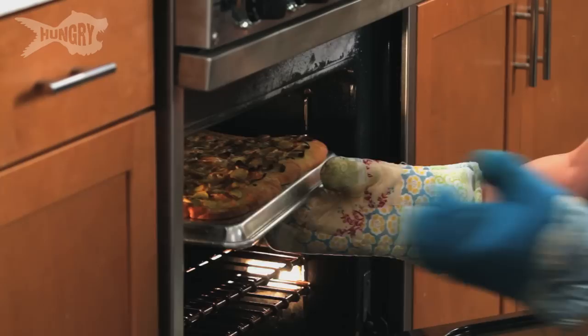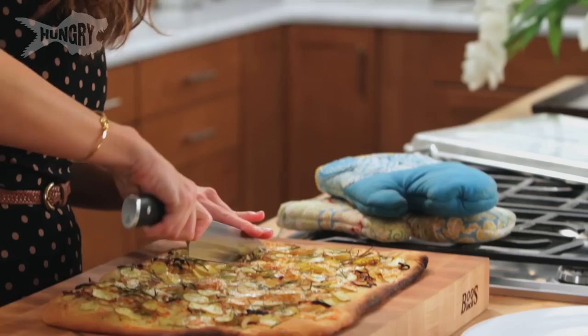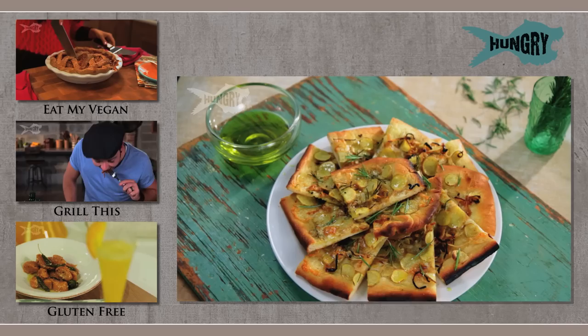Everything's ready. I'm gonna pop it in the oven for 15 to 20 minutes. I'm gonna gently slide it off. This looks amazing — so excited. And since this is a rectangle pizza, I'm going to cut it into square pieces. See how the potatoes just crisped up and the cheese melted beautifully. I'm a corner girl. The onions are sweet, the cheese is so creamy, the rosemary adds a little punch. To plate something like this, I'm just gonna shingle some of them around the edges and then place a couple in the middle. For this recipe and more, subscribe to Hungry.